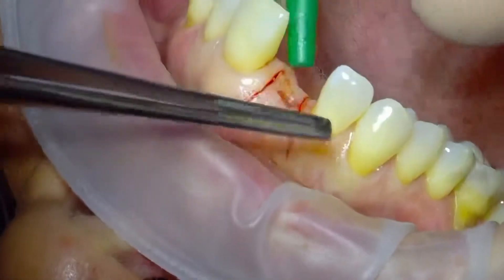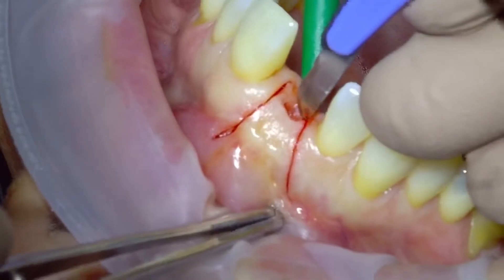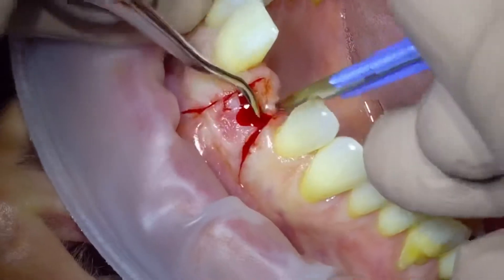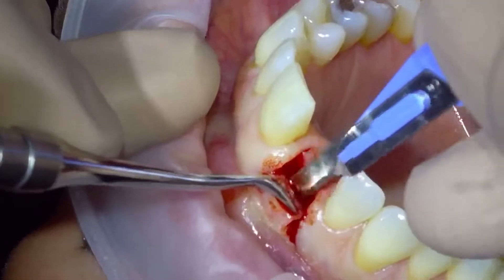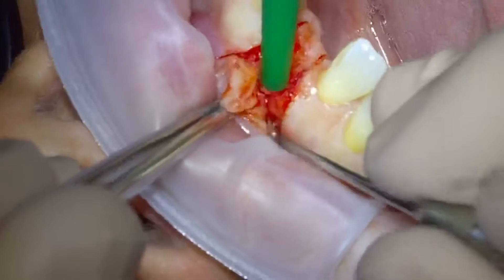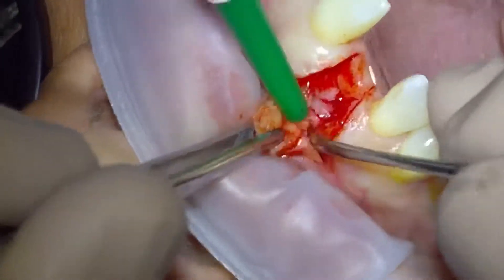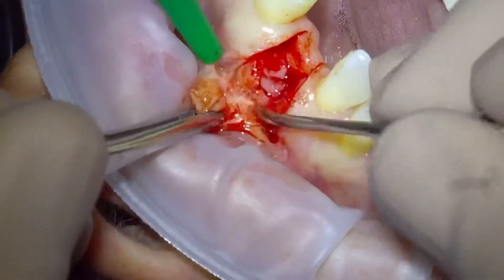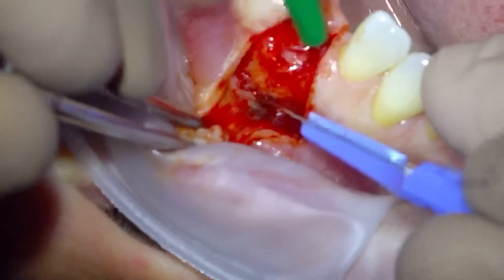You can see the previous scarring from a history of apicectomies following a trauma, which I think was an equestrian accident. Then we just make the crestal incision and start reflecting that back. You can see we just ease it back and dissect through, just trying to move the tissues preserving the periosteum. Sometimes it's quite difficult when it's scarry.